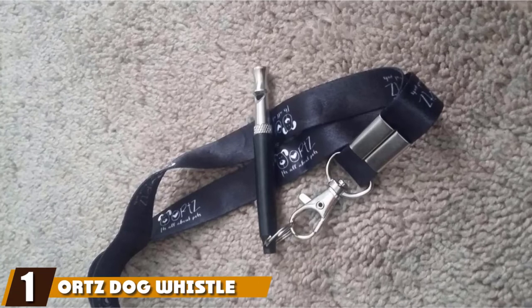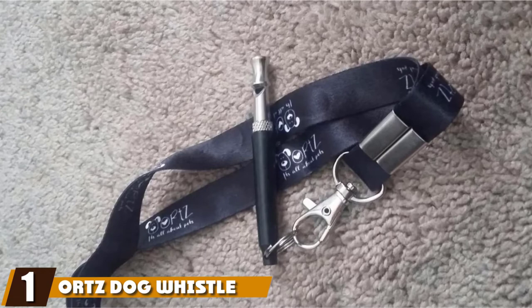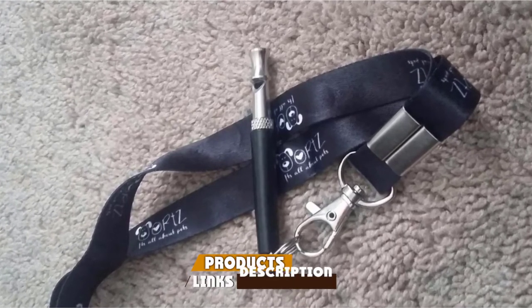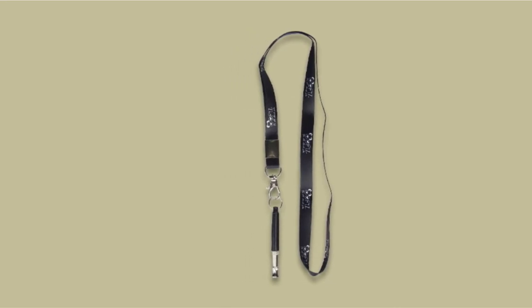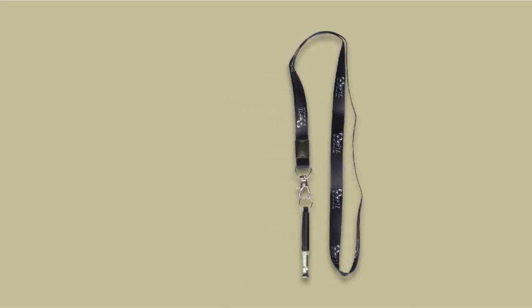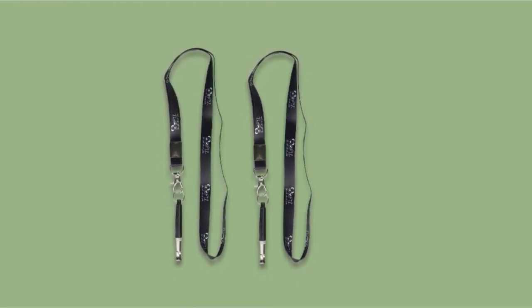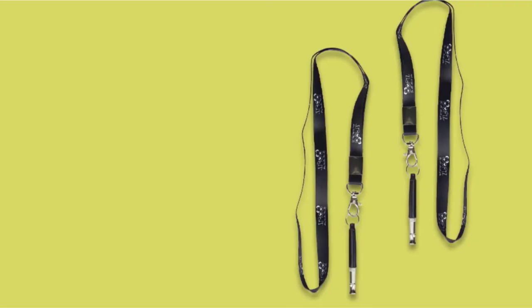At the first position of our list, we have Orts Dog Whistle to Stop Barking. The Orts Dog Whistle to Stop Barking is adjustable to multiple frequencies. We chose this whistle as one of our favorite picks because you can find the perfect frequency to get your dog's attention if you're a beginner, or you can use different frequencies and patterns to teach multiple commands if you're a seasoned whistle trainer. The Orts Dog Whistle comes with a free lanyard strap and protective cover, so you can keep that whistle around your neck and focus on training.